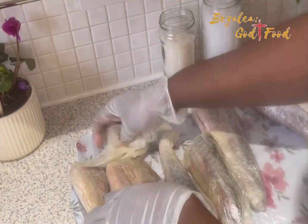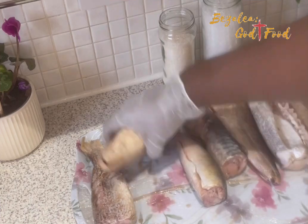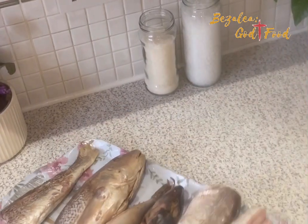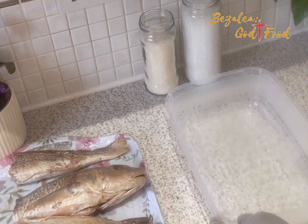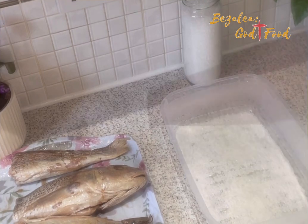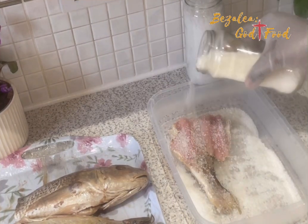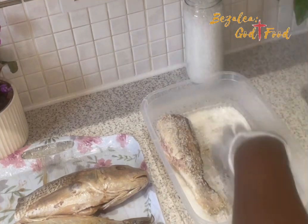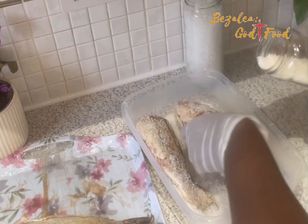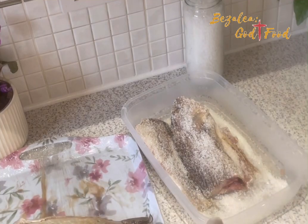I have a bowl and I'm going to put some salt in it and make a bed of salt, then place my fish on top. As I place my fish on top, I'll open up the fish and add some more salt to it. I'm using sea salt — rock salt. I'm putting the salt in to make sure it's cured, because the salt is going to cure it and stop the decomposition.